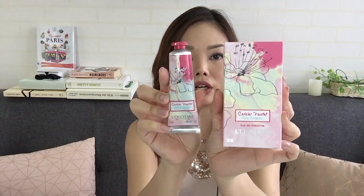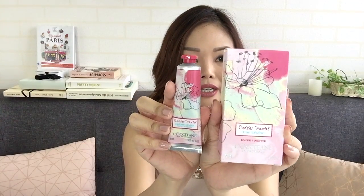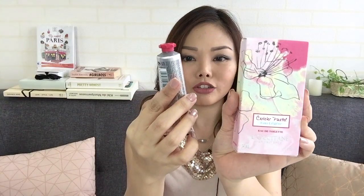Oh my god, this is a pink plate! I've been thinking of getting one for some time but just never really got down to it. This is the new collection — it's the Cerisée Pastel new collection from L'Occitane.